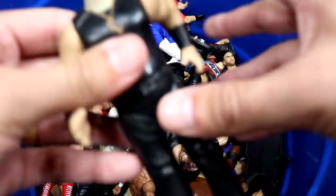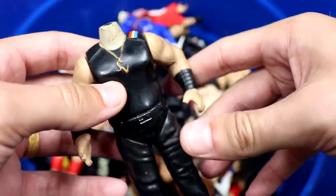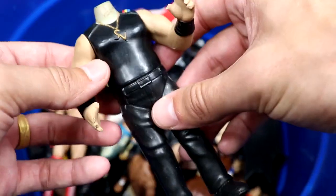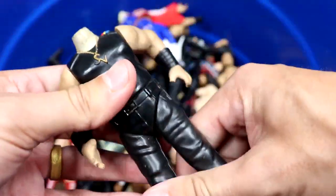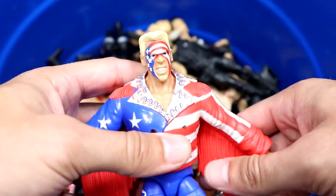Next we have a headless Savio Vega Bone Cruncher figure with the waist swivel and arms. Not all the bells and whistles but a decent little figure — just headless. Not sure if his head is in the tub or not.